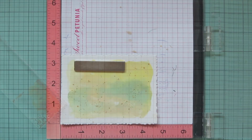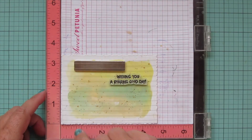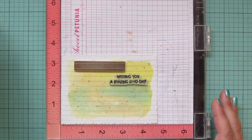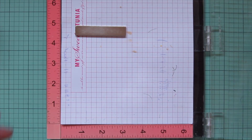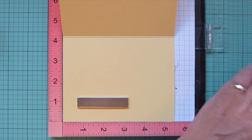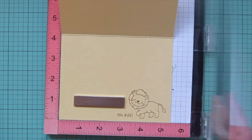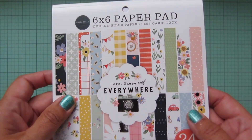Once I'm happy with how that's looking I'll set it aside to dry completely, then pop it into my MISTI so I can stamp my sentiment. I'm going to use Versafine Onyx Black ink, and the sentiment I chose says 'Wishing you a roaring good day.' I'm going to stamp that twice to make sure it is nice and bold. Then I'll pop my card base in my MISTI - I'm using Lawn Fawn Sticky Note cardstock and stamping in Doe ink with another lion and a sentiment that says 'You rule.' This could work for a birthday card or just any general day card.